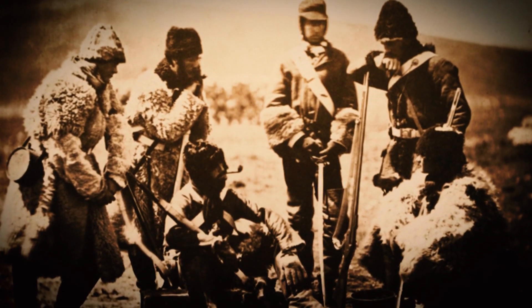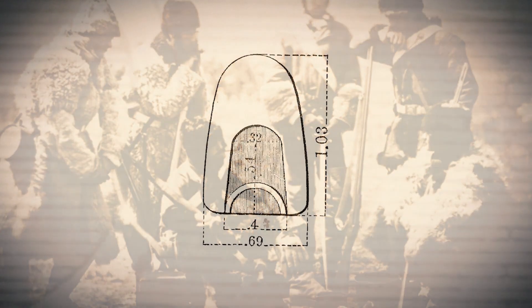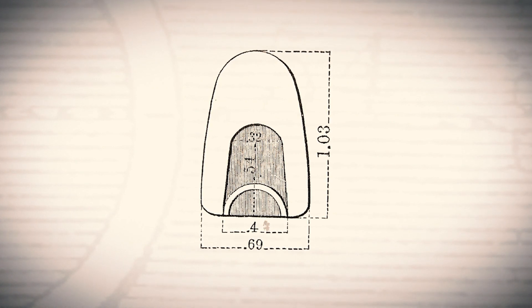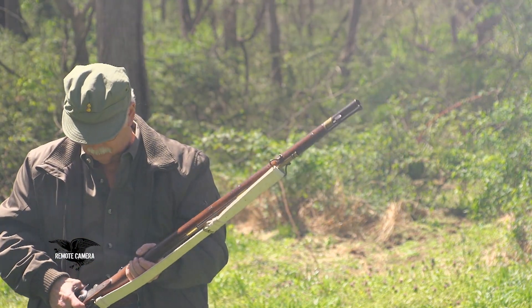By the time Britain entered the Crimean War in 1854, a lot of these issues had been addressed. They had a slightly smaller, about .69-caliber projectile with a redesigned profile. These guns, for large-caliber military arms, were shockingly capable. A smoothbore could fire three times a minute; a rifle, one time a minute. What happens if you get the accuracy of a rifle but you can load it three times a minute? That's essentially what the British did with the Pattern 1851.